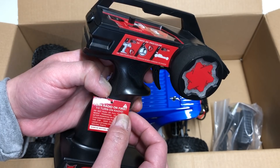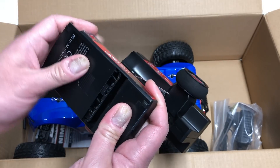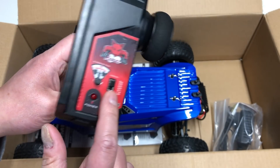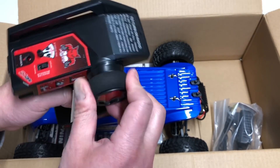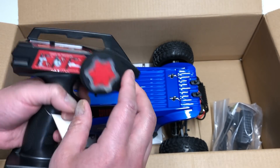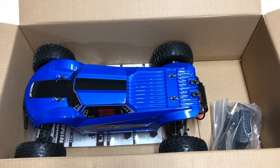You turn the radio on first. Popping that open — looks like four double A's. I think this is a very simple radio. It only has trim and servo reversing, as well as a power switch and LED. It actually has foam on the wheel — nice touch. Fairly small wheel, trigger-style. Very basic, but what do you expect for $66?